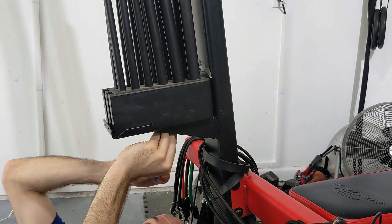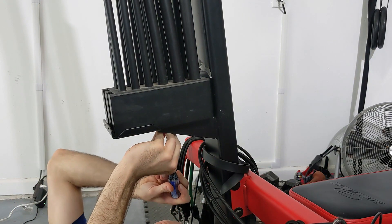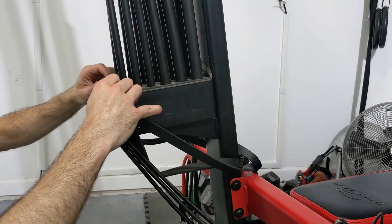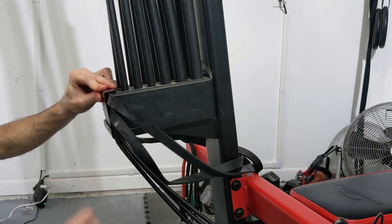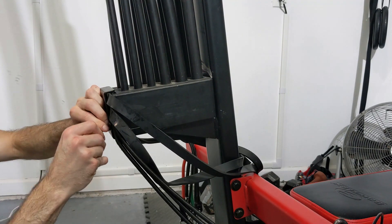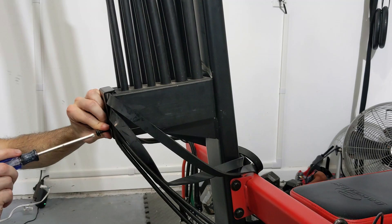I've got my rods all screwed into the box. Now all I need to do is reattach it to the tower by screwing it into the base, and then reattach this bracket. I've got all these other bands and stuff here — that's part of my row machine upgrade, and I'll have a link to that in the description if you're interested in using this machine as a row machine.